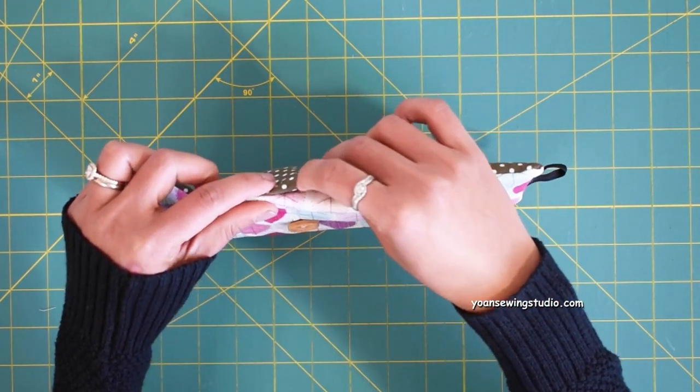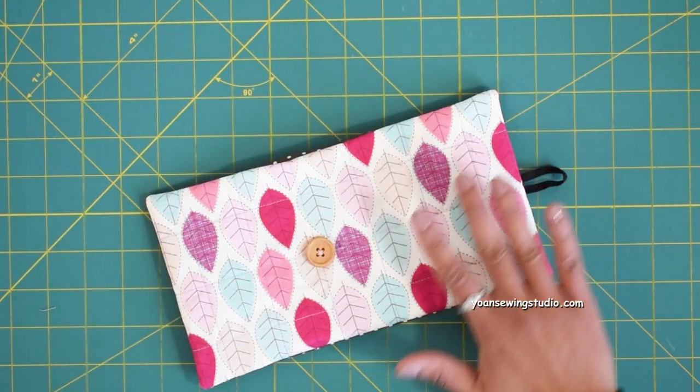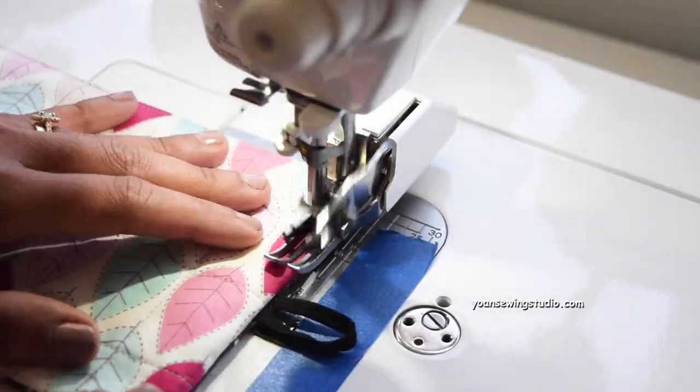Fold the raw edges of the opening towards the wrong side about three-eighths of an inch. Clip or pin in place, or give it a good pressing so the fold stays. Then top stitch all around with one-eighth inch seam allowance.